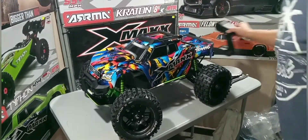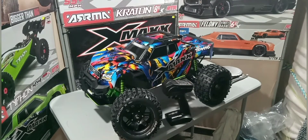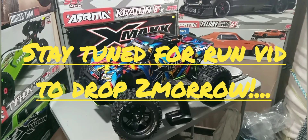This is my XMaxx, and tomorrow guys, I don't care if it's raining — I'm going to bring it out and run it. If the electronics get wet, so what — I'm anxious to run it. Stay tuned tomorrow for that video. I've got a lot coming your way, stick with me. This is your boy Fang RC saying, over and out. Thank you for watching — I know this was a long video, but I thank you. Stick with me guys. Peace out.